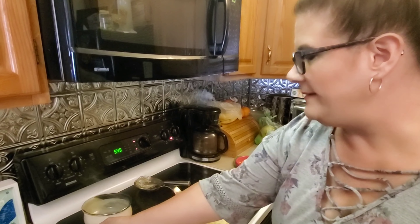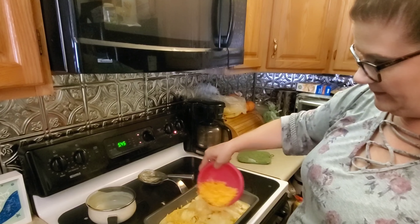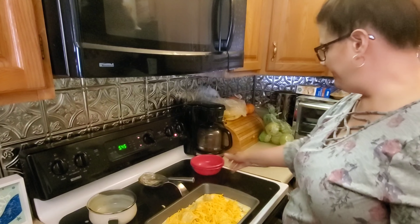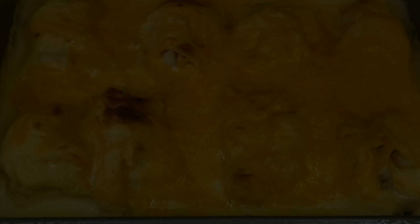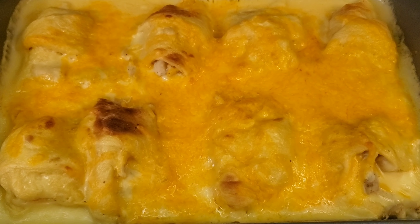Once you get that poured in, take the rest of the cheese and shake it over the top. Now you're going to return this to the oven for about 5 or 6 minutes. Here's what the Easy Cheesy Chicken looks like when you get it out of the oven.